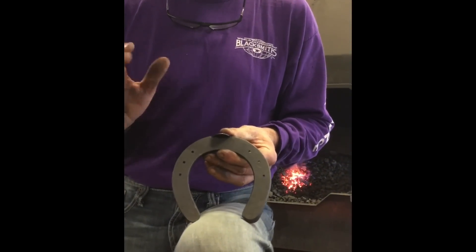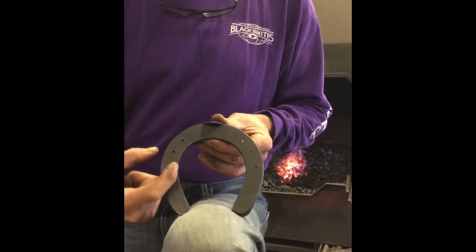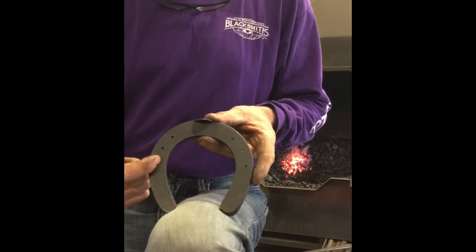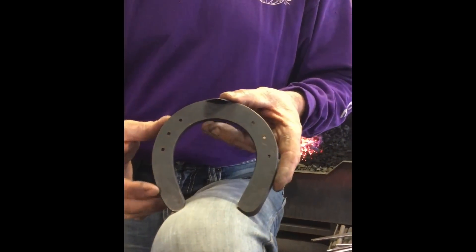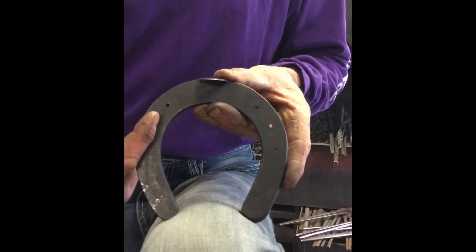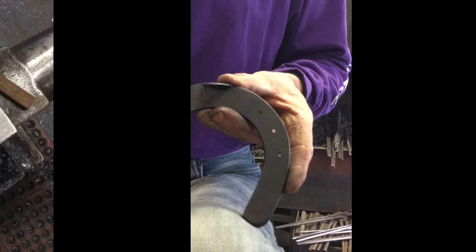There's kind of a compound equation here. You have to have the right breadth of stock for the size foot you've got, and then you have to divide the nail hole down the center of stock because that's the easiest formula. So if you make a shoe that gets too long or too big, the nail holes get fine and they're not halfway down the center of stock, which means you have an inappropriate shoe for what you're making.